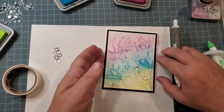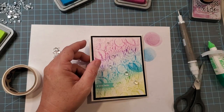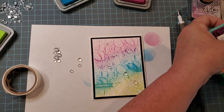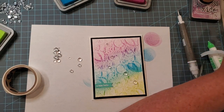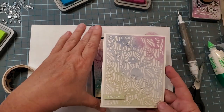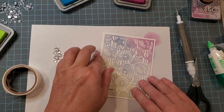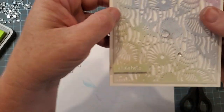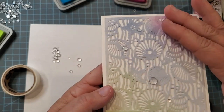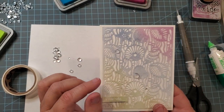I did the graduating from the larger droplets to the smaller ones as I went up to the top. Let's bring in the other cards I created using the same cover die — let me know down below which one is your favorite. So this first one, I used flocking material. This was my first time using it, and I wish you could feel this — it is so soft. I think it would be great for baby cards as well.